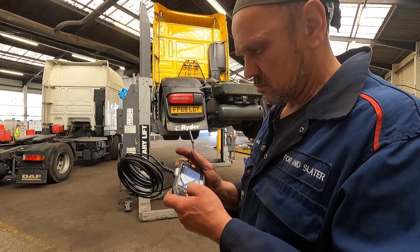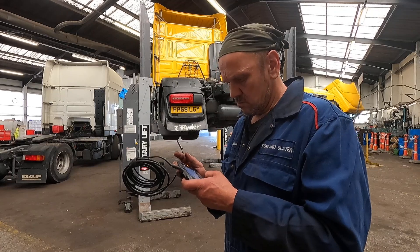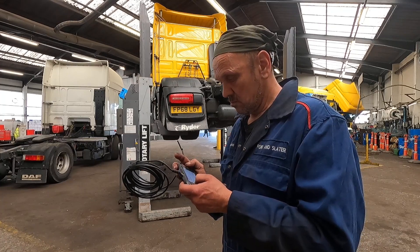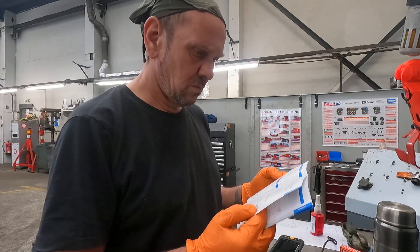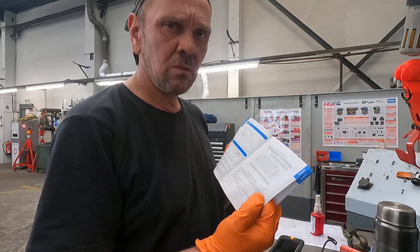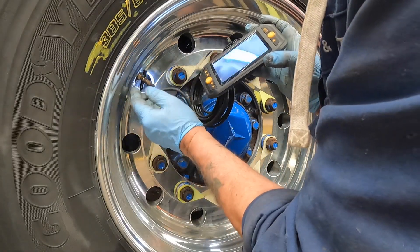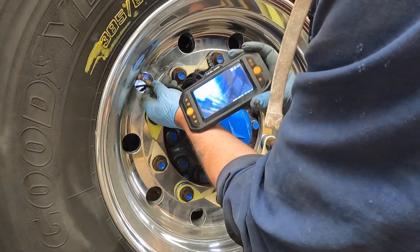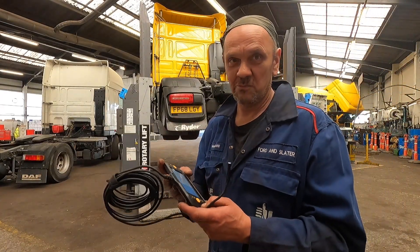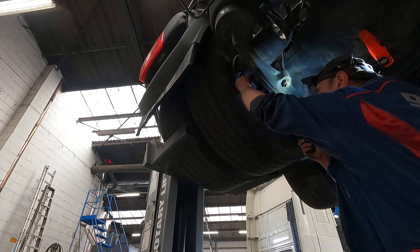I've got this thing here that somebody gave me to have a look at. It's like a mobile phone, except I can't get any phone numbers up on it, can't make a call, and I can't get YouTube on it either. I had to go and have a look at the instruction manual on this one — it's not quite an Ikea thing you can put together without instructions. It's an endoscope, a camera that you can do inspections with in holes and tight spaces that you can't get your eyeballs into. It's got a torch on the end of it — that's quite good.